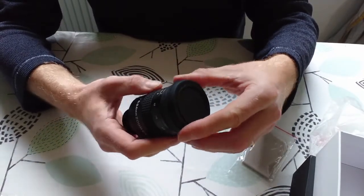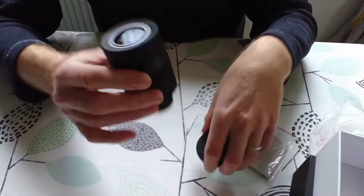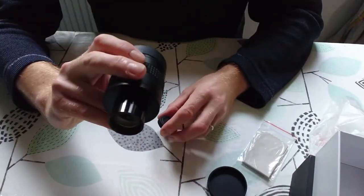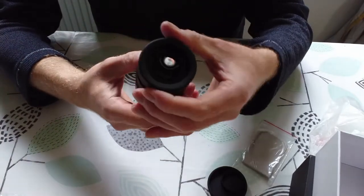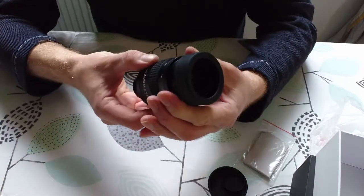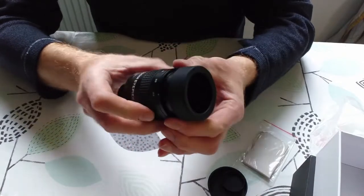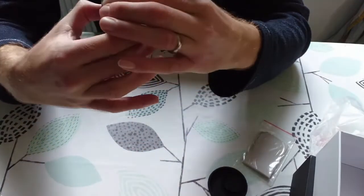There's a lovely big piece of glass in there. This section here is the eye relief adjuster — you can see it goes up and down. Then you zoom by twisting the ring.